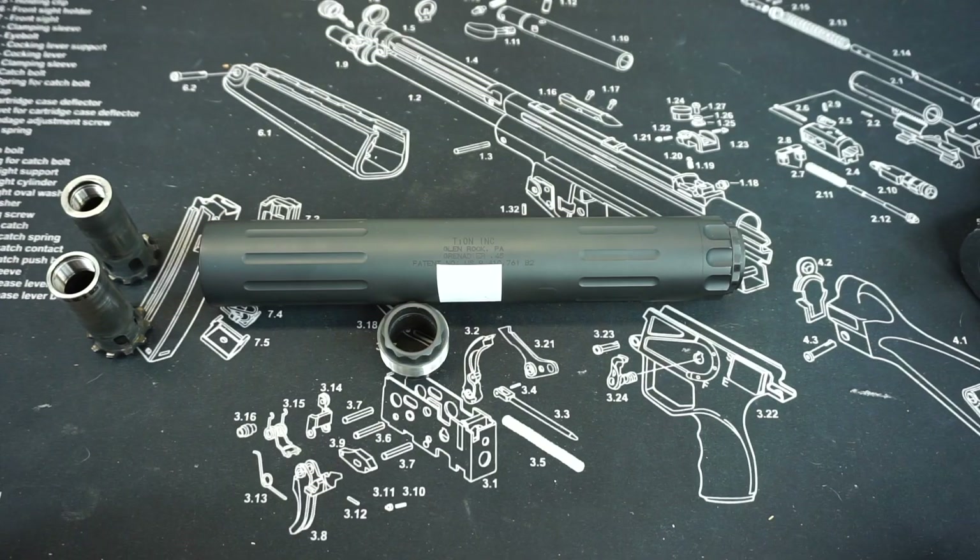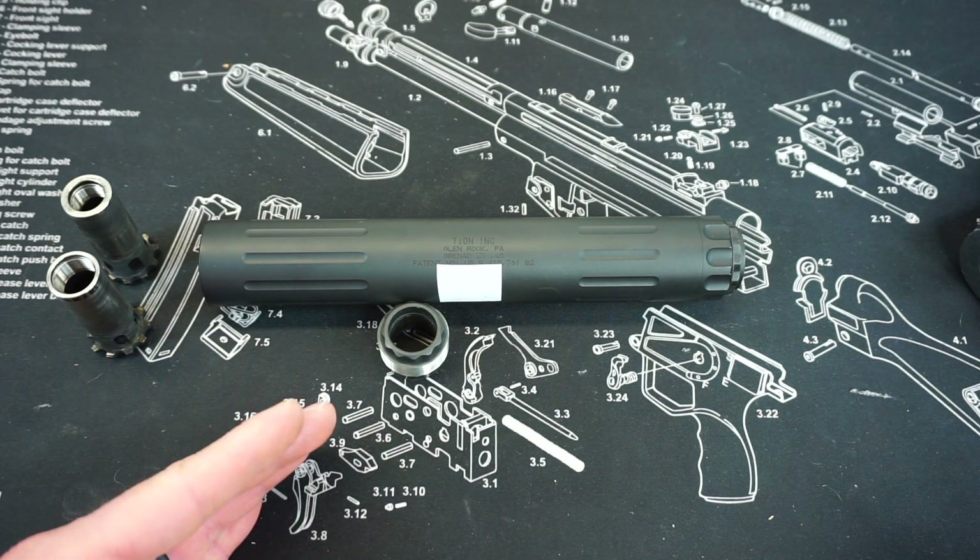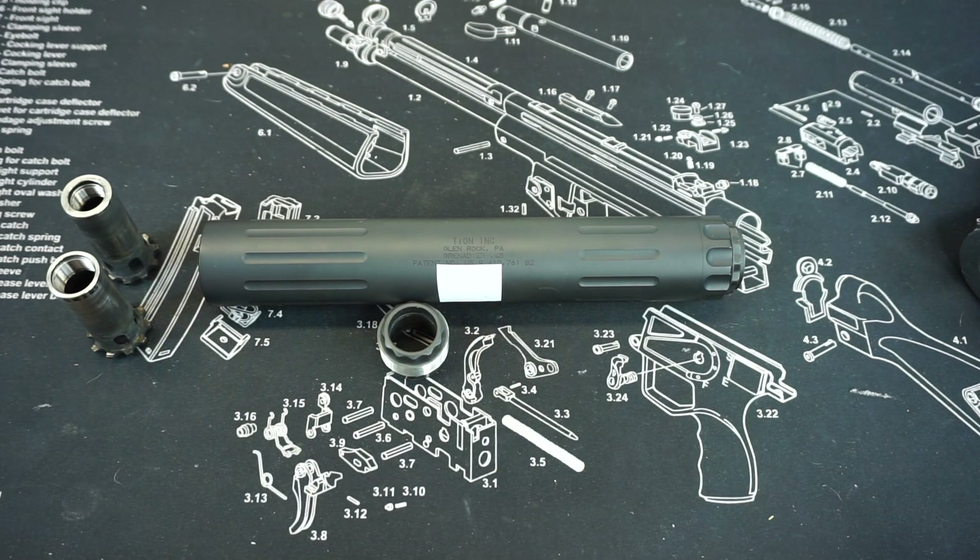That's going to wrap up this First Impressions video on the Tion Ink Grenadier 45 suppressor. If you guys have any questions about this can or anything else on my channel, feel free to comment down below — you know I will absolutely get back to you. Check out the description for all the links to support the channel, and as always, stay tuned for more great videos coming soon.